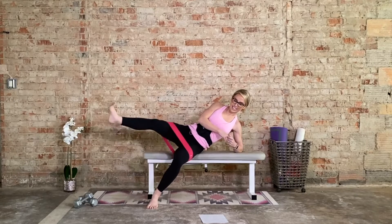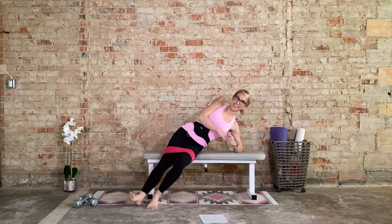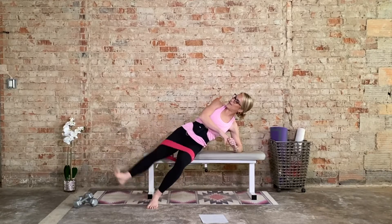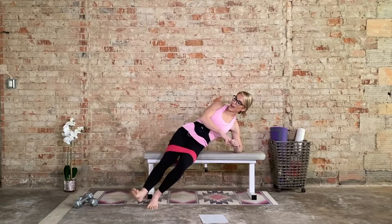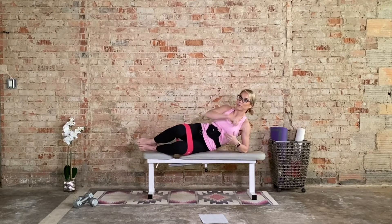10 more: 10, 9, 8, 7, 6, 5, 4, 3, 2, and 1. Come all the way on your bench. Knees forward, heels back — clamshells. 15.